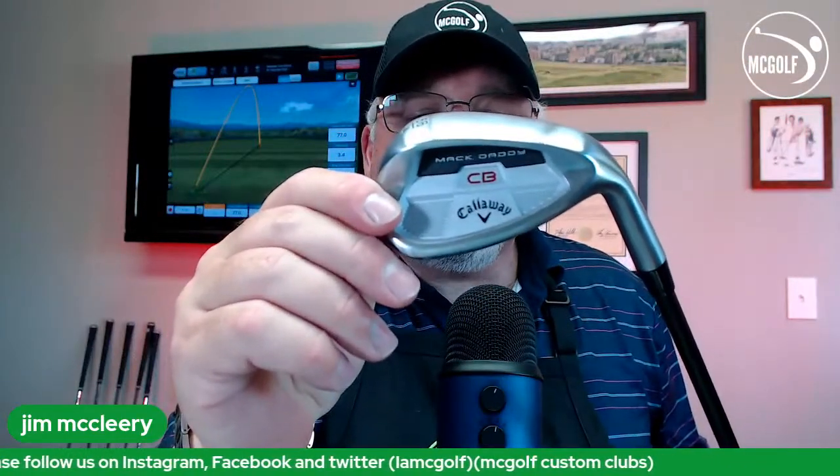To go with it is a Mac Daddy CB — cavity back — 56 degree. This has all kinds of help built in. If you're playing in a very lush place, you're a big divot taker, or you're playing in fluffy sand, this thing is really easy to swing and hit. We put the KBS Hi-Rev 80 in it — that's what comes stock. It's a half inch over standard, and we put Jumbo Max grips on them. Jumbo Max is not an aftermarket or stock item, so that's something we do in-house. We get them long — this is the small-medium, which is bigger than most jumbo sets.